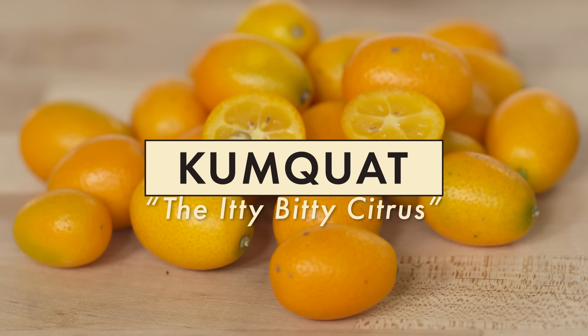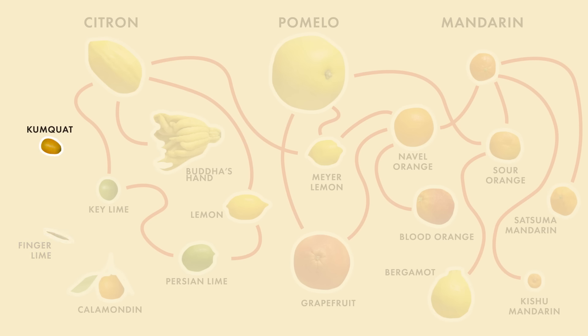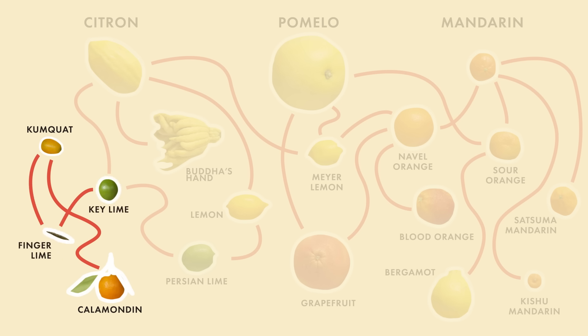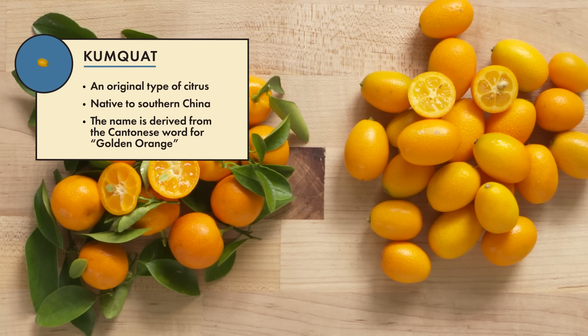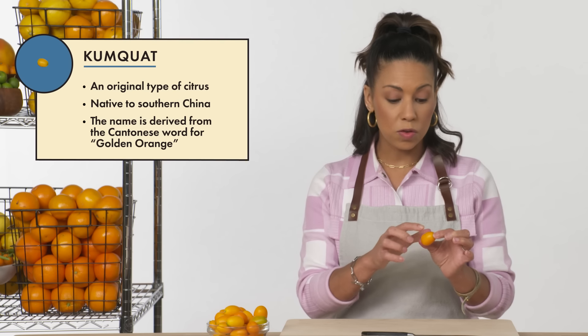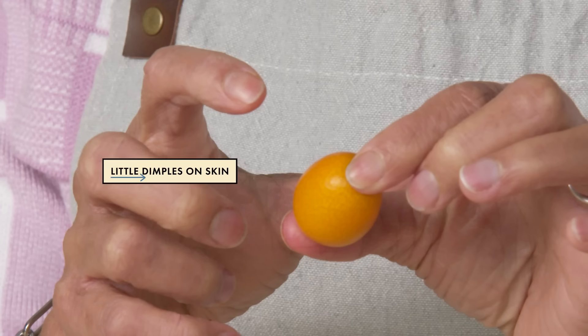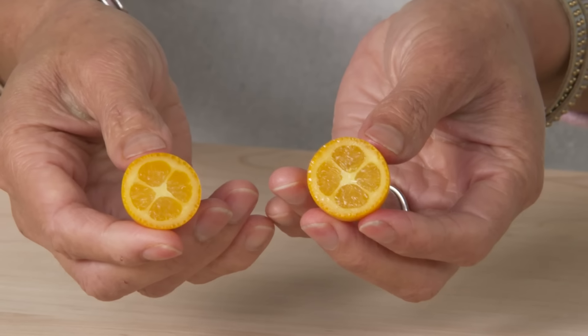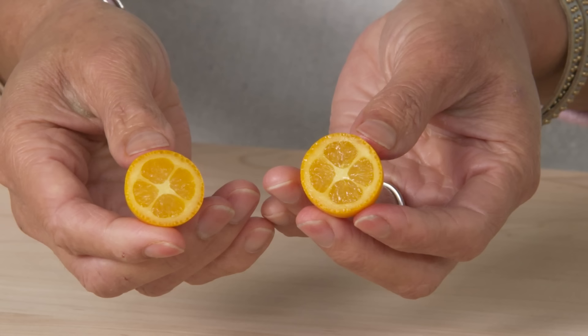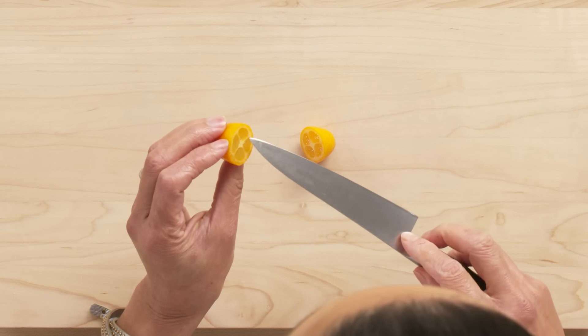This is the kumquat. Kumquats are a separate family of citrus. They have hybrids within themselves, crossbred with other types of citrus, but the kumquat has distinct characteristics that make it its own. The skin of the kumquat is super smooth — you see little dimples but don't really feel them. Cutting into the kumquat, you can see there are only four segments, and there are seeds in here as well. But you can eat the whole thing.